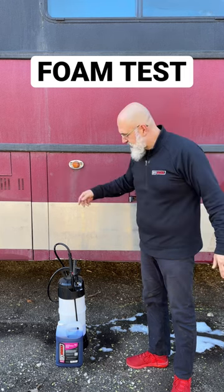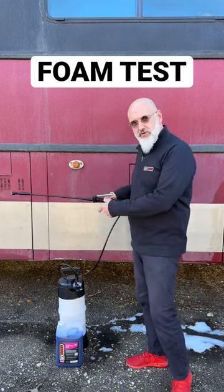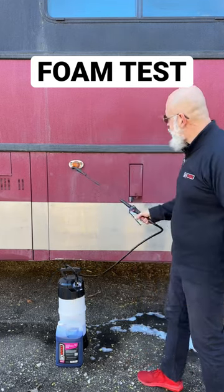Our only foam — Incredible Suds. We have it.